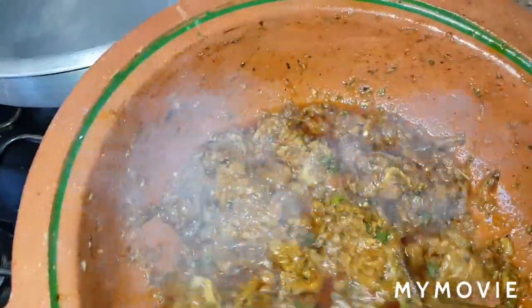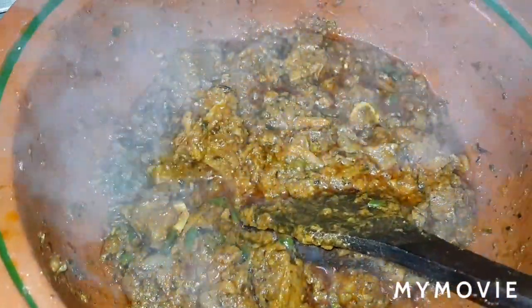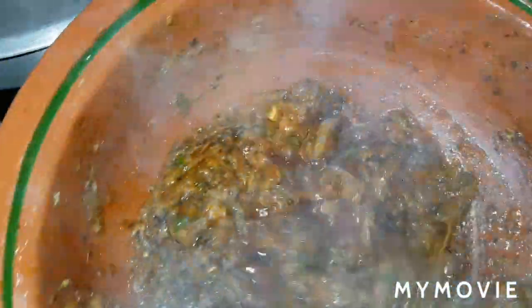Now we're checking. We're still mixing. And now we're going to cook it for five more minutes. After five minutes, you're opening — and look how the oil is boiling out. The masala is done now.